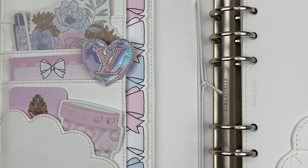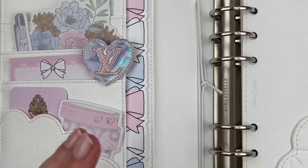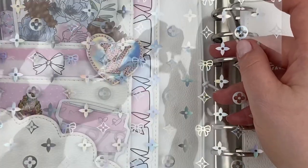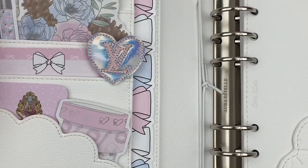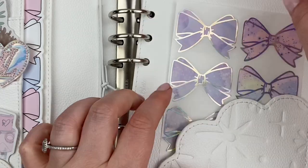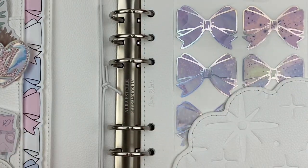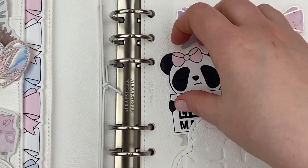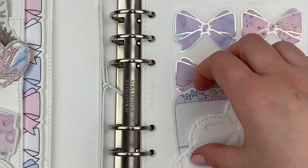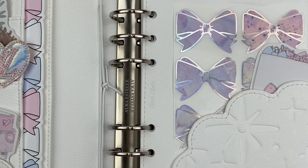I've got the pockets pretty filled up here. I do like to have a lot going on in the pockets. I just think when you first open up your planner, it's nice to see a lot of color and a lot of pretty things — it just makes me want to come back and use it more and more. So it's more just an aesthetic thing. None of that really will be functional; potentially the sticky notes might be, but it's more just for the look of it and it makes me happy.